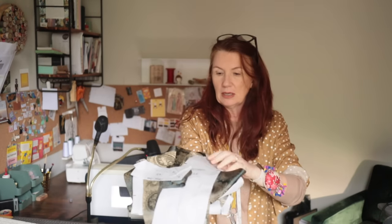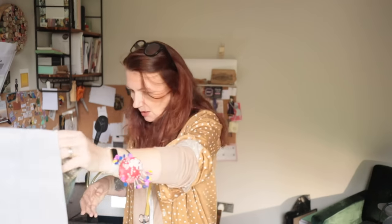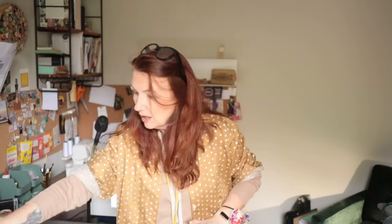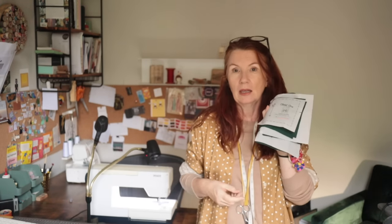My lining fabric is all cut out and pinned to the relevant pattern pieces — it's a viscose lining. Somebody in the comments said there's nothing wrong with acetate lining, and of course there isn't — it's used a lot in ready-to-wear. But for me, I don't like the feel of it, and more importantly I don't like the noise it makes when you're wearing it. It just gets on my nerves.